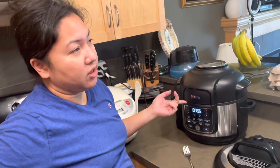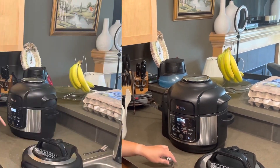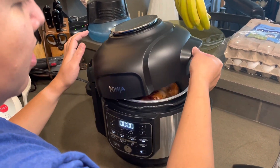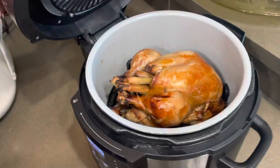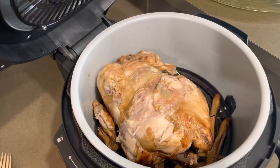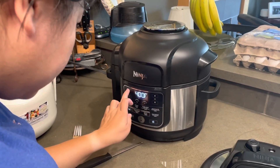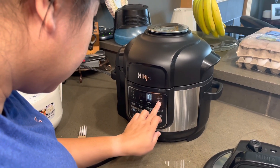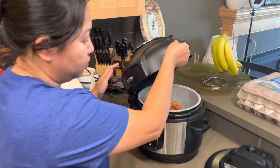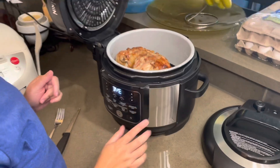We can check during air frying — if it's not brown enough we can repeat the process. After 8 minutes it looks really good and crispy! We flip the chicken over to crisp the other side and run it for another 5 minutes. The other side comes out crispy too. Wait 5 minutes to let it rest.